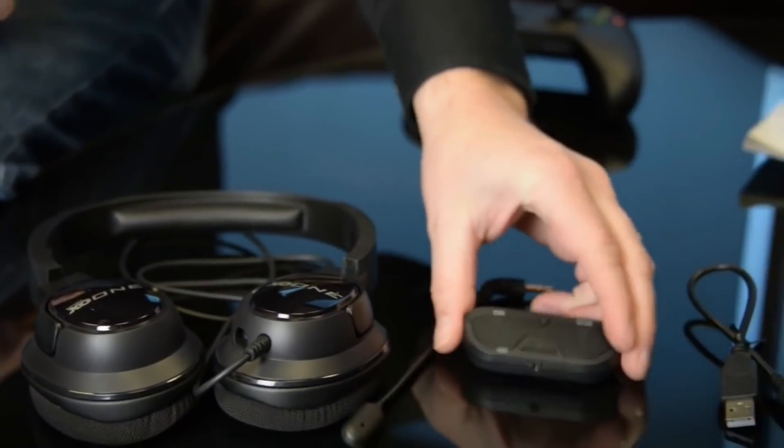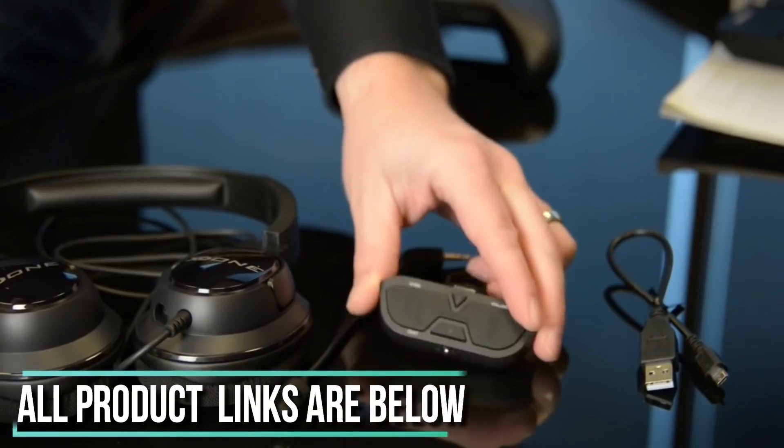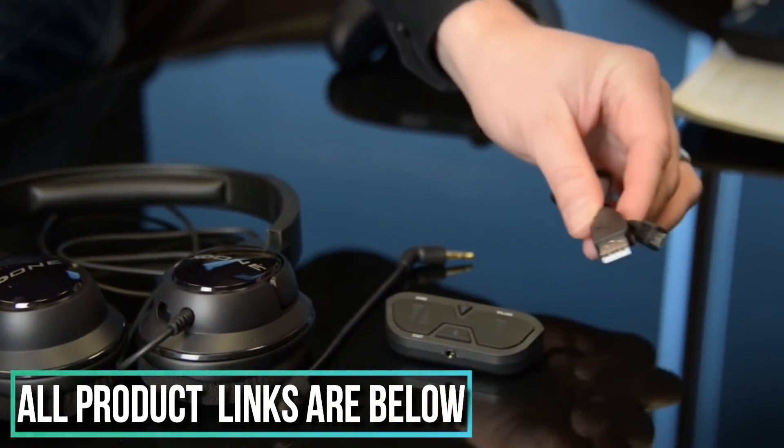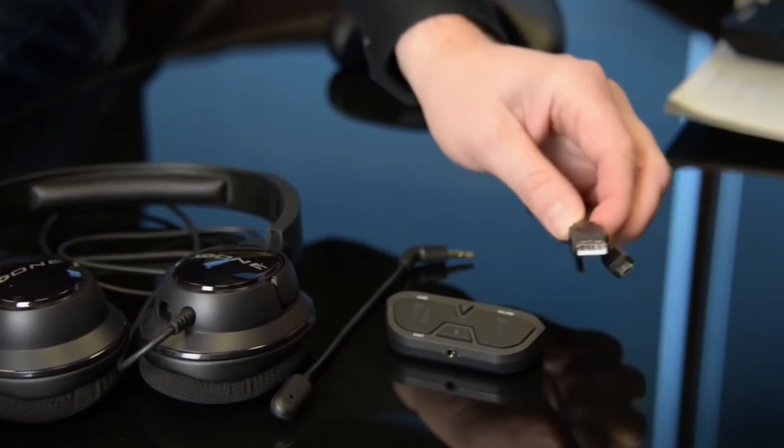You've got a little adapter that you'll need to connect to your Xbox One controller — we'll cover that in a moment. They also provide a little USB cable so that you can update your Xbox One controller. If you haven't used an aftermarket headset before, you'll need to do that.